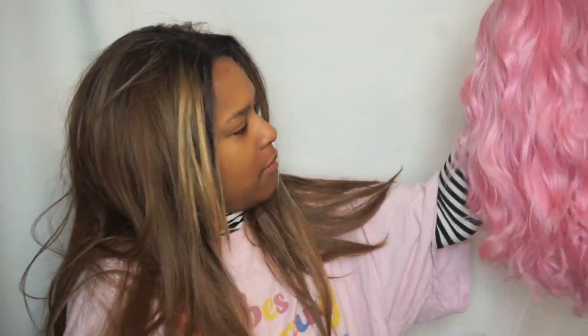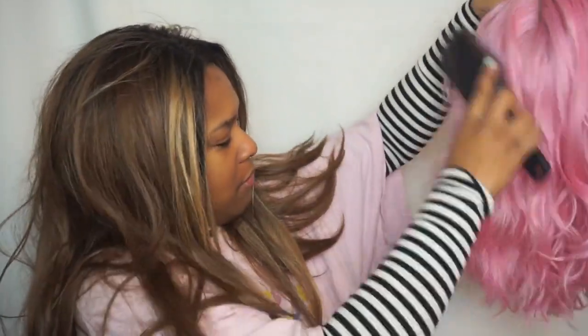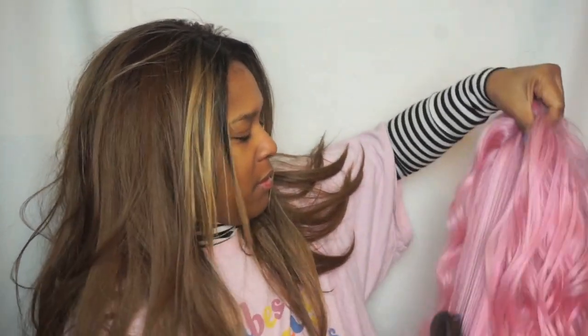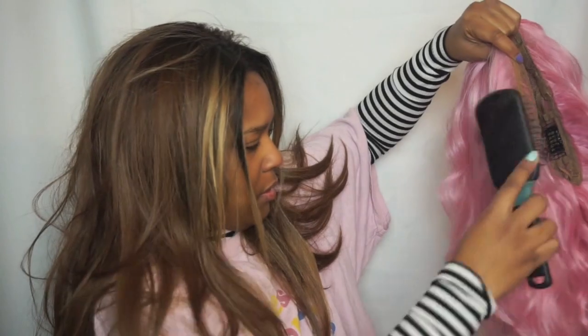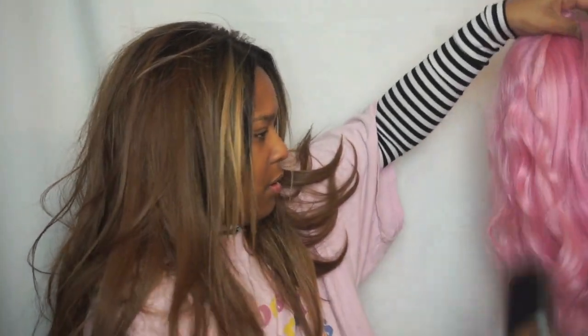Hey dreamers and welcome back to my channel! Today you guys will be coming along as I transform myself into an e-girl. I love the video where I transformed myself into a Barbie, and I watched Doja Cat's e-girl transformation and thought pink hair is my jam — let's get into it and have a little e-girl moment.